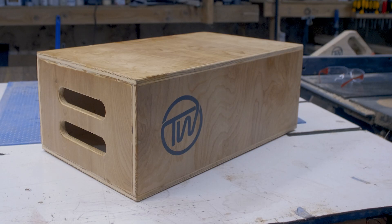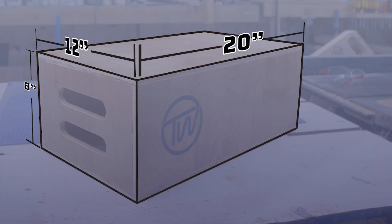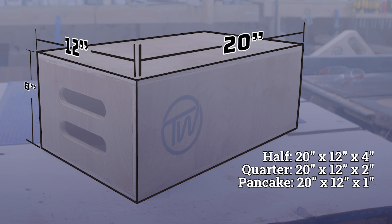Apple boxes come in a few different sizes. A full apple measures 20 inches by 12 inches by 8 inches. Half apples are just 4 inches on their shortest side, quarter apples are 2 inches, and pancakes are just 1 inch.